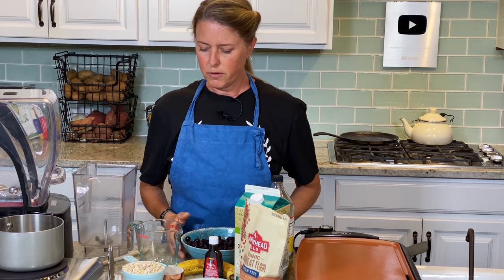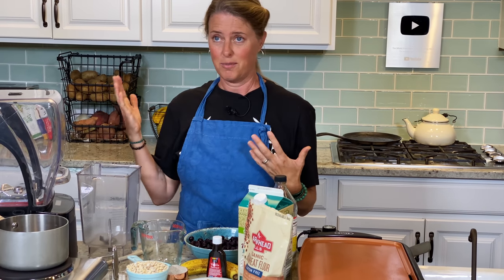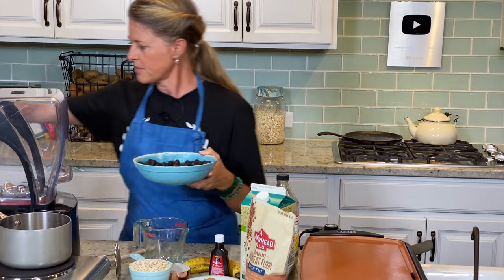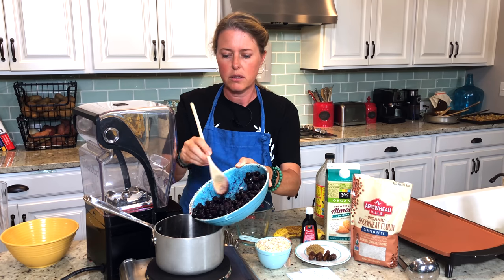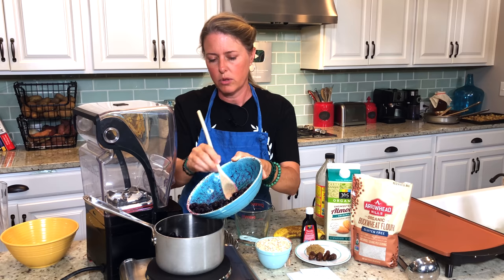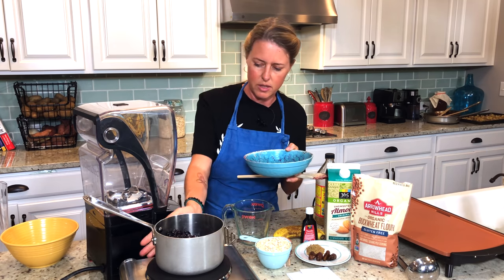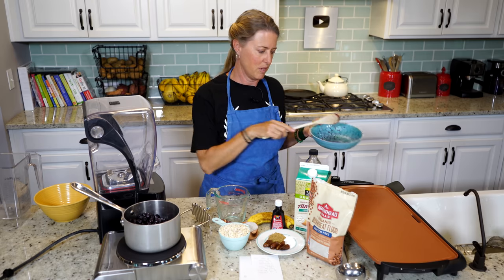What we're going to get started with first is our blueberry sauce. I like to have blueberry sauce on my pancakes. I like maple syrup too, but to keep the sugar down a little bit, I'd rather go for some blueberries. So I'm just going to get those in the pan. We're not going to add anything to them. This is just one 12-ounce packet of frozen organic blueberries. We're just going to let them cook in their own juice and mash them a little bit with a potato masher when they start getting softer. That will be cooking while we mix up our pancakes.